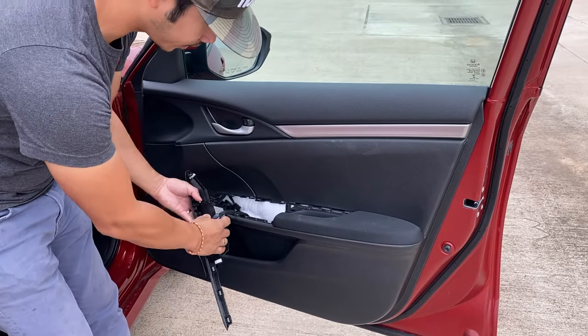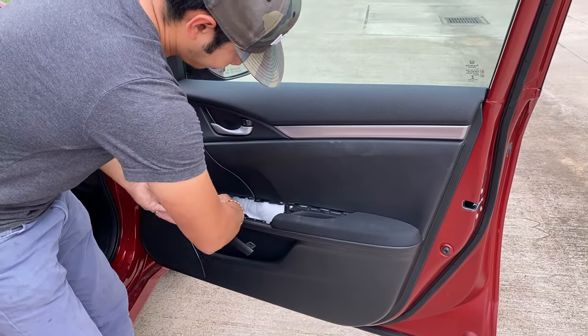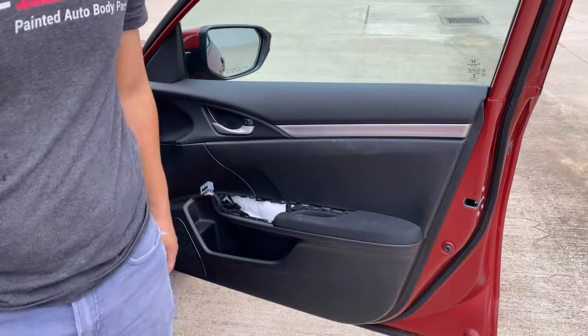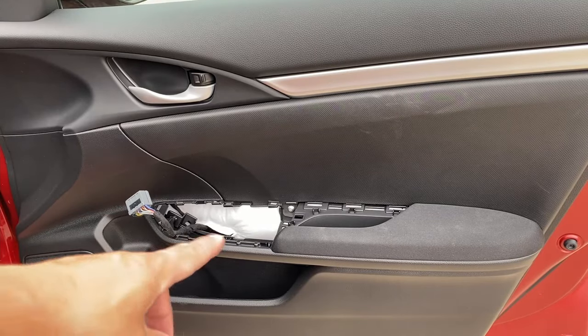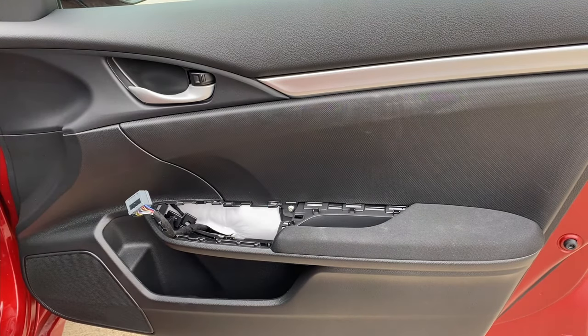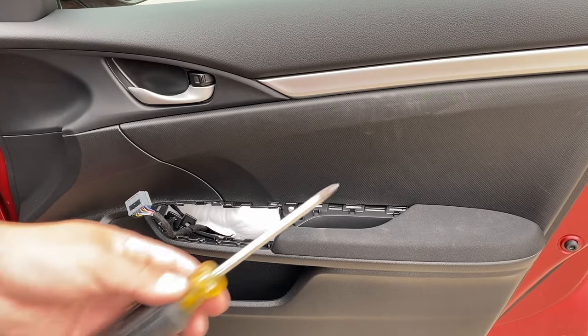Go ahead and unplug it. Once you take off that cover, you're going to see a screw right there — that's just a Phillips head.